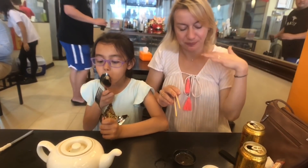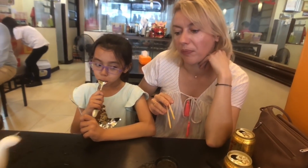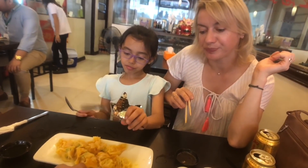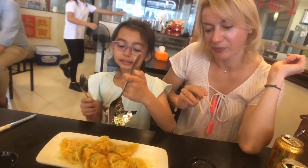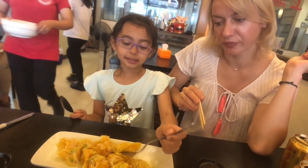What can you say? Very nice. How was it, Alexandra? How was your first dumpling? I think I don't know what it tastes like, because it's with shrimp.